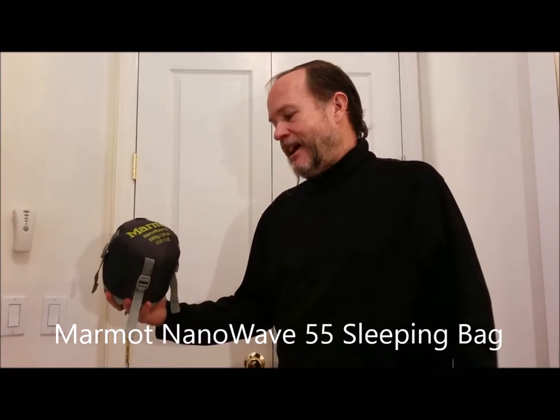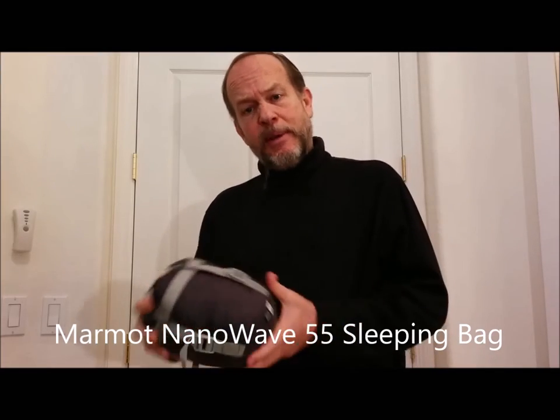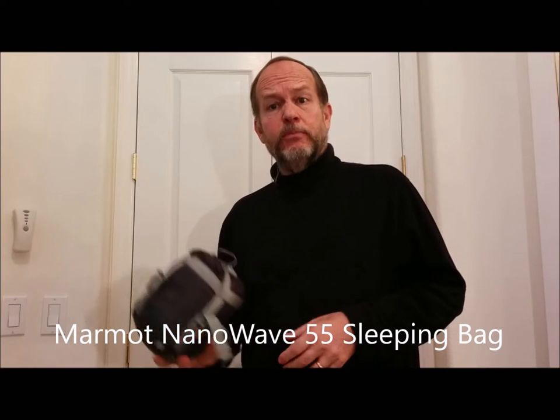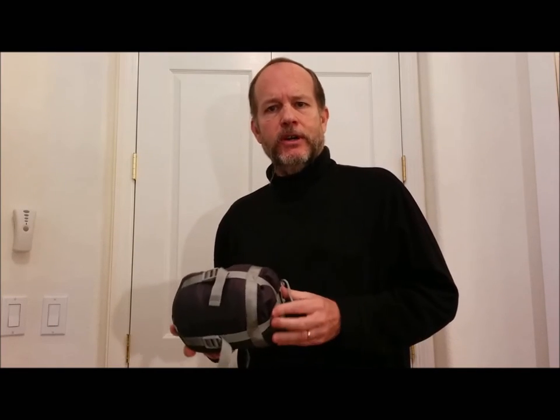My sleeping bag was a Marmot Nanowave 55. It weighs in at about 24 ounces — a pound and a half — and it packs really small. It was perfect for my needs. I wanted something a little bit heavier than a silk sheet or a sleeping bag liner.